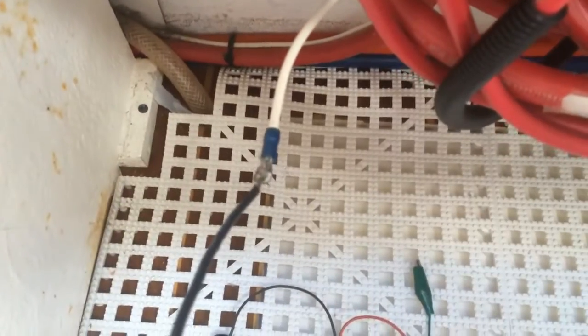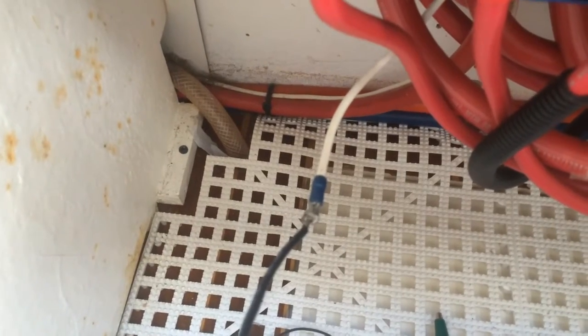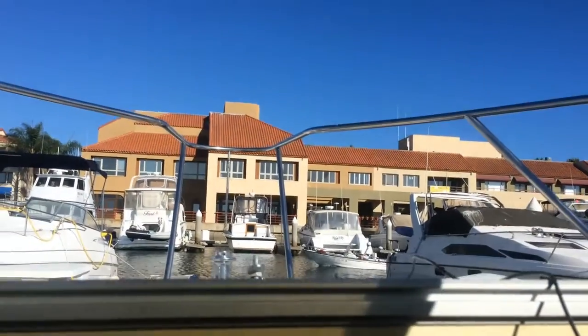So I've put one end of my black wire on my mystery wire that causes my breaker to trip when it's connected to the main breaker and it is going over here and going out the hatch and up to the windlass.